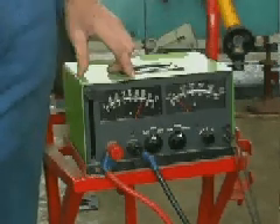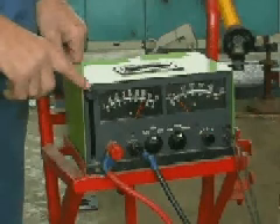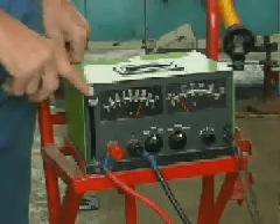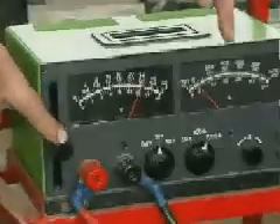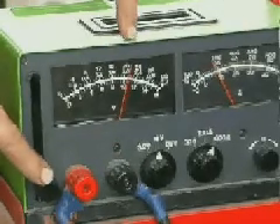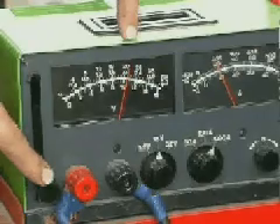This test should not be done for more than 15 seconds, otherwise damage will result to the battery. We press the load lever down until we get the correct current draw and then note the voltage reading. You will notice that the current will start to run up. Coming up — and now we have reached 180, so that is what we are looking for. You will notice the voltage has dropped down, and at this stage it is at just over 11 volts, so it is holding the voltage correctly.